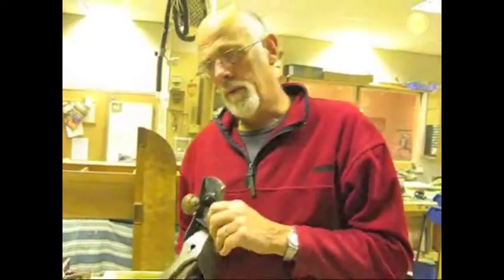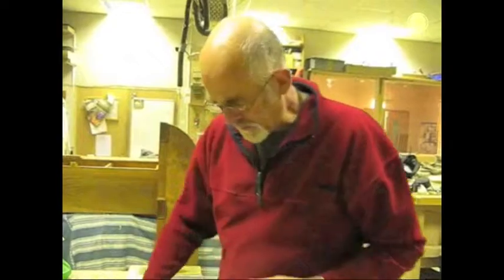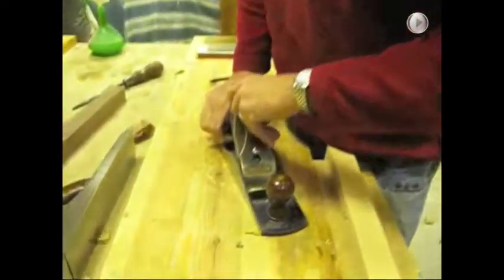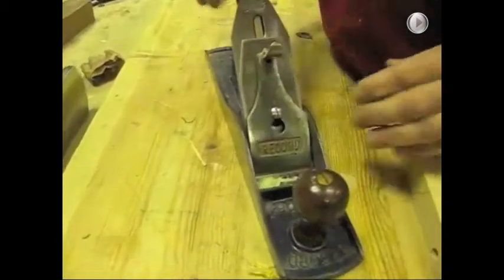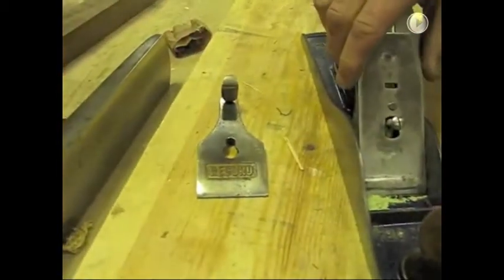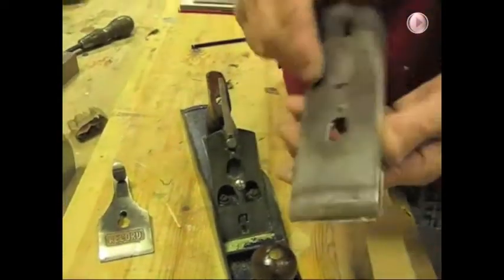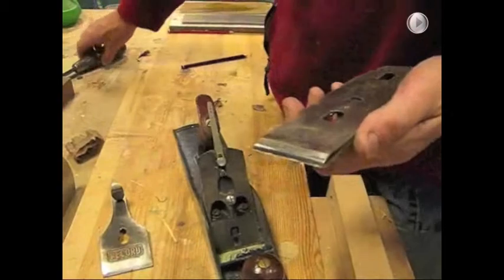To understand the problem we really need to know a little bit about how the plane gets put together. Initially you've got your cap iron which holds the blade and the chip breaker assembly onto the base of the plane. Then you can lift out the blade and what we call the chip breaker, which is a bit fixed onto the back there.